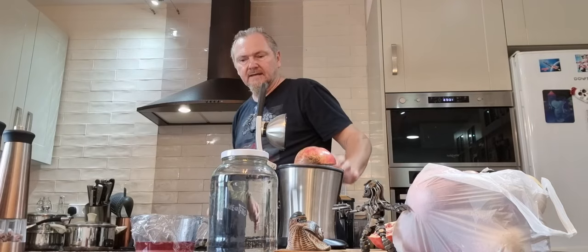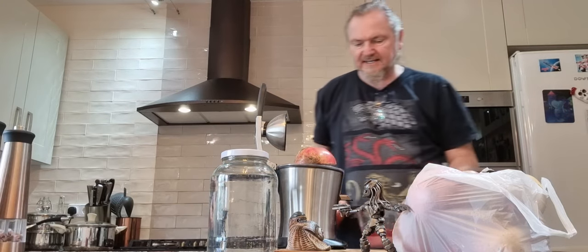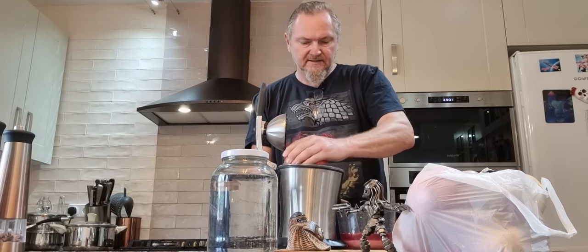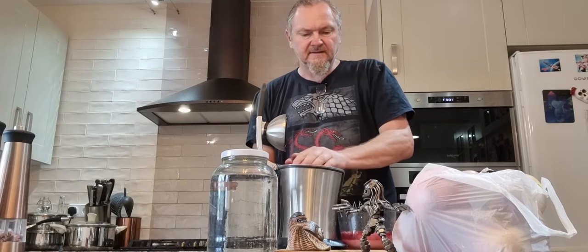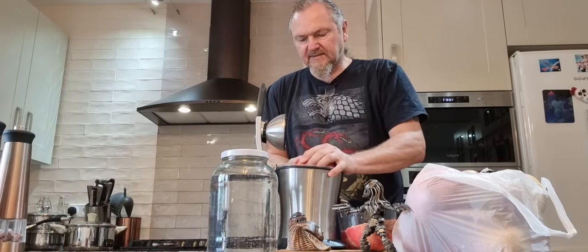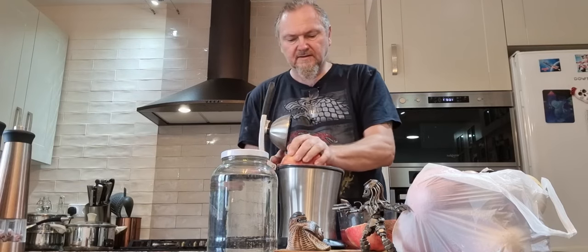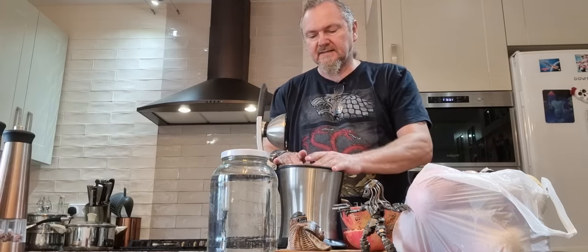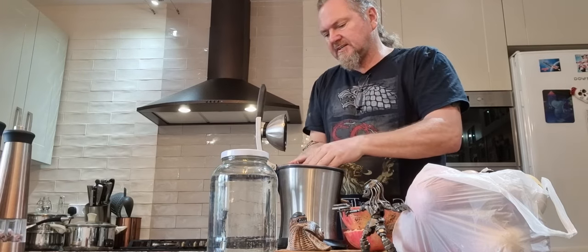I suppose it would help if I got my juice collector and put it underneath. It's just my orange juicer and I've got plenty of oranges in the garden at the minute because it's that sort of time, so I'm just going to squeeze some more of the juice out of these pips.